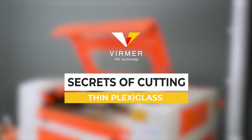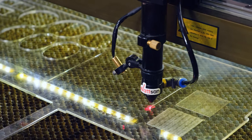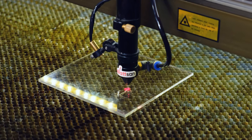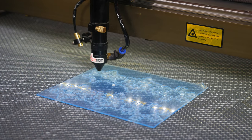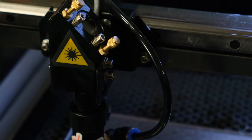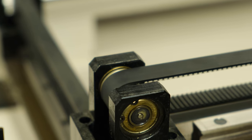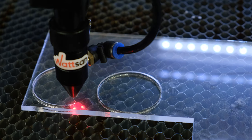Back to the secrets of cutting thin plexiglass: excessive blowing leads to the formation of foam on the upper edge of the end face, so it is recommended to reduce the blowing. Especially visible on plexiglass is the so-called coin cut, which is a consequence of sudden movements of the laser head. Watson machines use 3-phase motors with a step of 1.2 instead of 1.8 for conventional stepper motors, as well as special belt gears and a rubberized belt. This set of measures makes the movement of the machine smooth without loss of cutting accuracy.